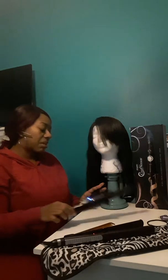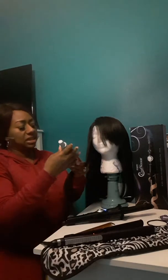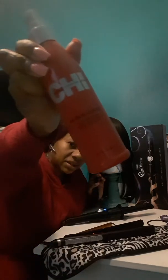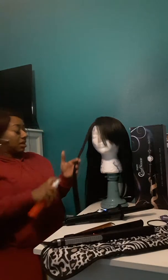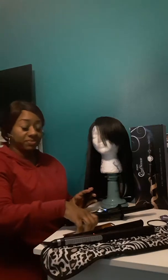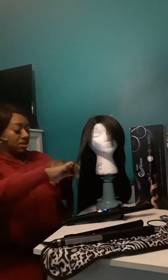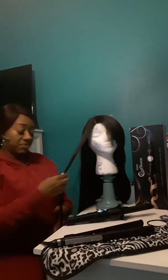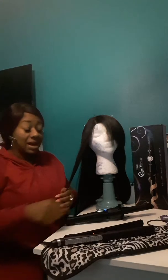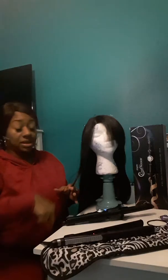A couple seconds with them, probably 30 seconds. This is the heat protector that I'm using - spray it on there. Hopefully you can see the unit, you're not too far.